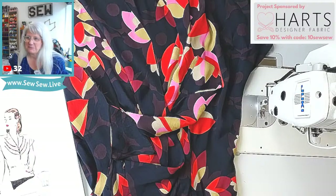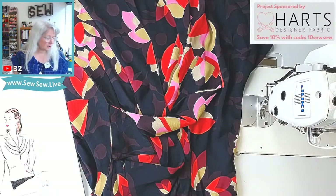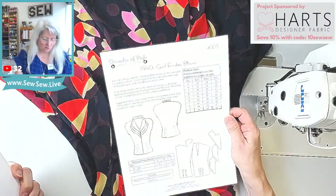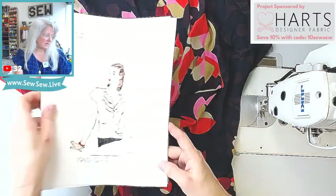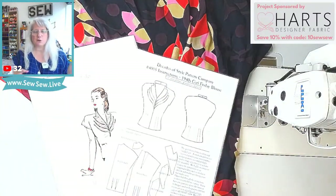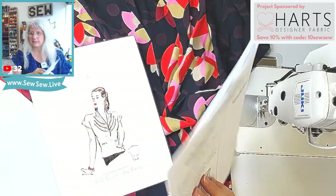There is a hashtag for this project and it is Girl Friday Blouse. I don't think I've seen one that's more official. There's not a lot of them, but look at every photo because they're subtle. Your eye is going to go to some of the more eye-catching ones, but look at all of them because there are some solid versions to see the construction.